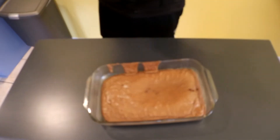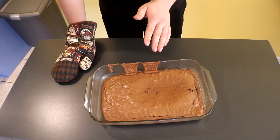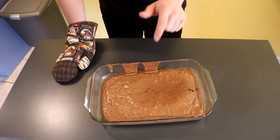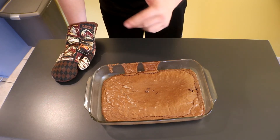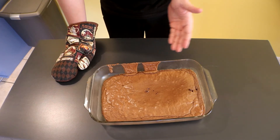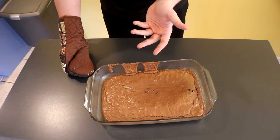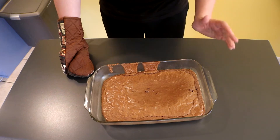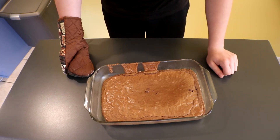Here it is! For future reference, if you guys ever make brownies or cake or whatever, make sure you stick a fork in at least the center part to make sure it's done. If nothing sticks to it, it's done. For brownies, the inside is supposed to be really gooey and runny, which is why you have to cool it down at least 15 to 30 minutes so it can cook more on the inside because of all the moisture.